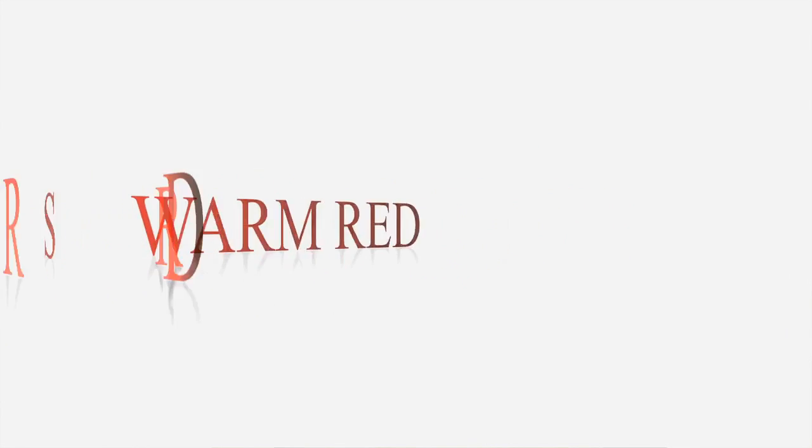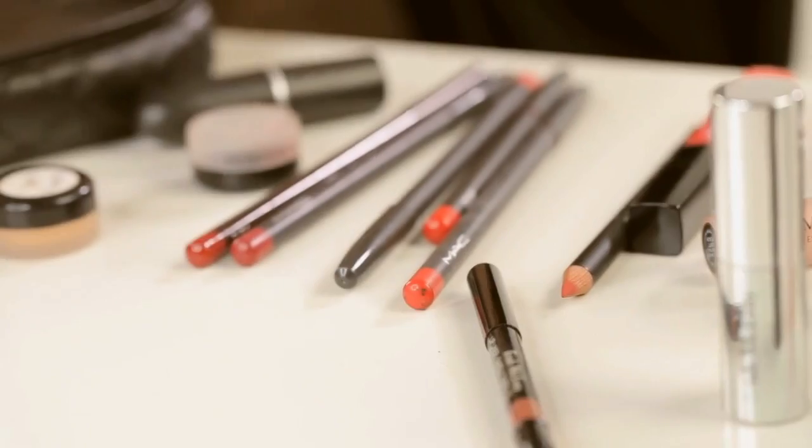For those of you that are interested in doing a red lip, there are four types that you can do: there's a sheer, a warm, a red, and a blue. Make sure that you pay attention to these tricks because there's a certain type of complexion and a certain type of coloring that can wear either of these colors.